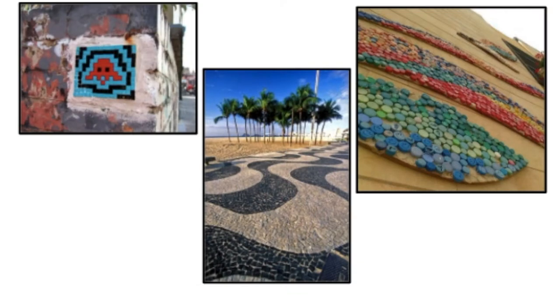Nowadays, mosaics are still used in all sorts of ways. Mosaics are most often used to brighten up public places. Modern mosaics use all sorts of materials: mosaic tiles, bathroom tiles, broken roof tiles, broken dishes, broken mirrors, even bits of metal and old bricks.